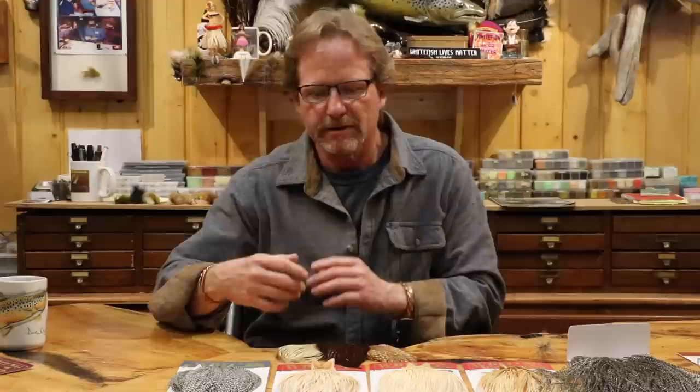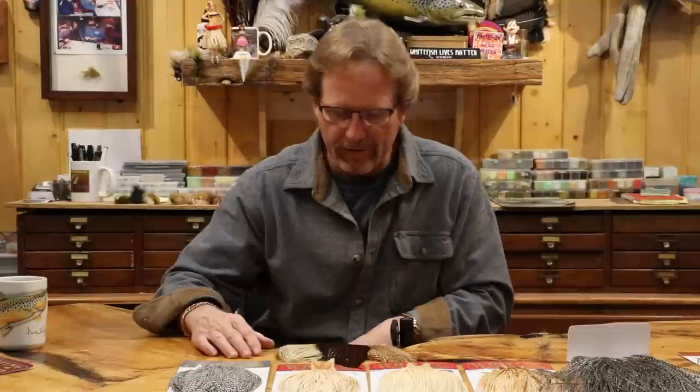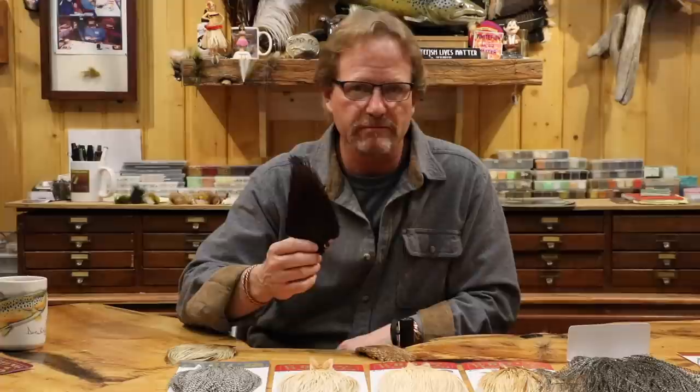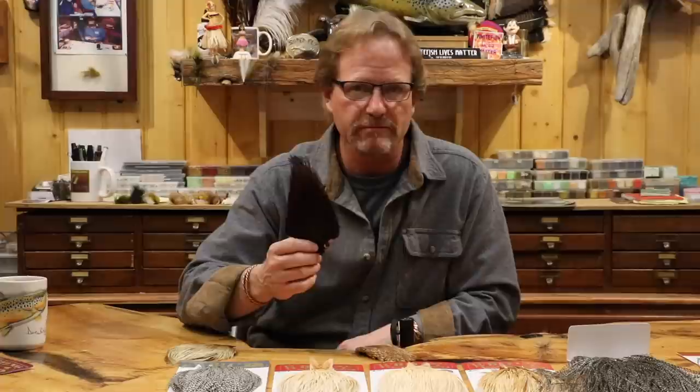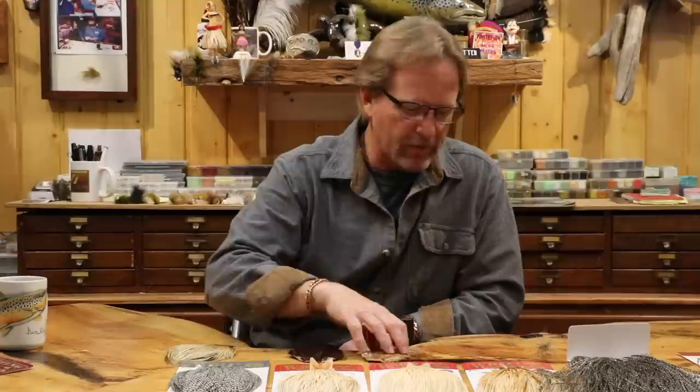Going back in time a bit — before Tom Whiting, Dr. Whiting, Bucky Metz, and others started genetically modifying birds back in the 70s specifically for fly tying, we didn't have that luxury. We had roosters people raised all over the country for fly tying but hadn't reached the quality level they are now. Before that you had farm-raised roosters and what were called Indian necks, coming out of India, China, and other places — not specifically designed for fly tying, more of a byproduct.